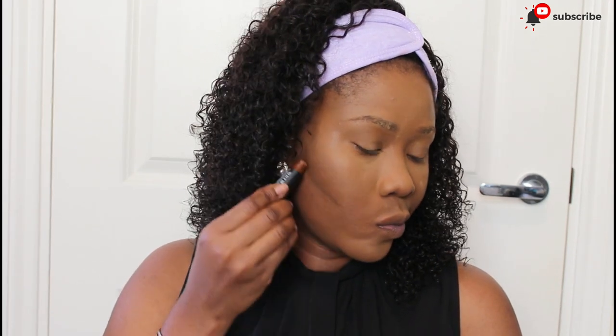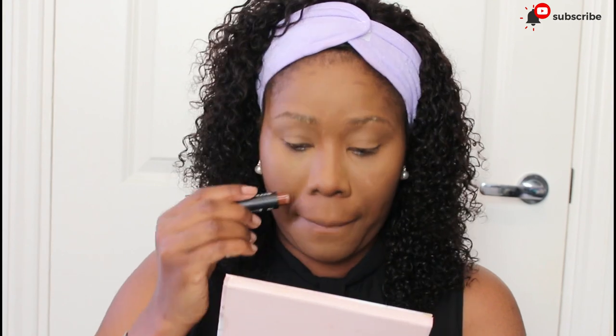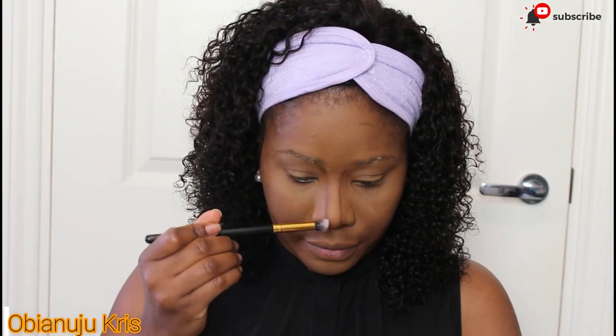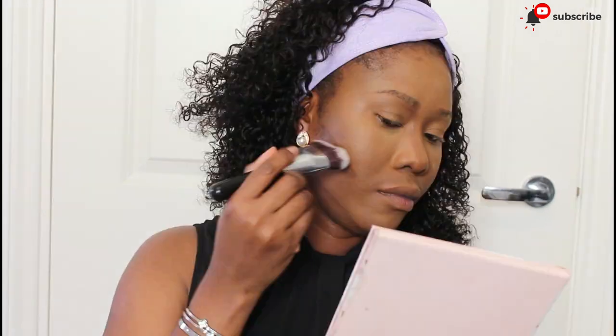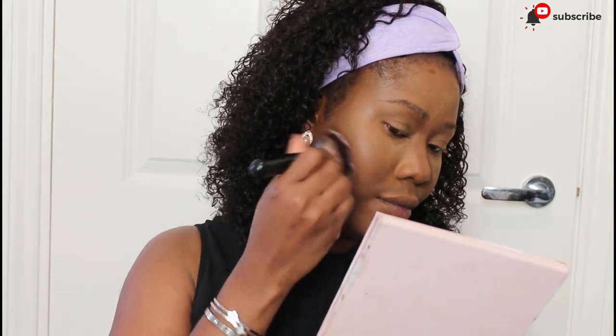I'm going to add some definition to my face. I'm going in with my Flawless Ivy palette.